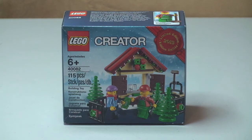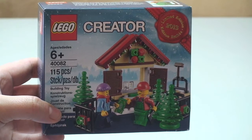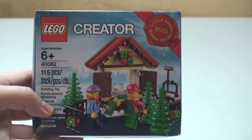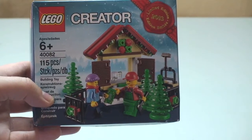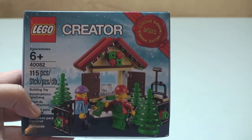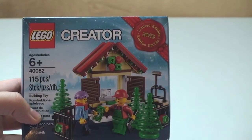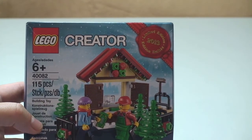This is a free exclusive set currently on offer via the LEGO Store and the LEGO Store Online only. I believe this is when you spend over $99 in the USA — I may be wrong but I believe it's $99 — but certainly in the UK it's when you spend £50 or more in the LEGO Store or LEGO Store Online. It is exclusive from October the 14th to the end of October 2013. It's for ages 6+, it's set 40082 and it comes with 115 pieces.